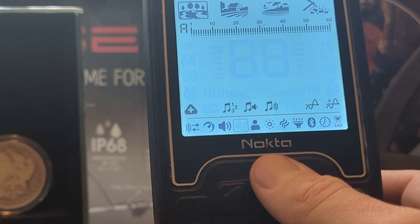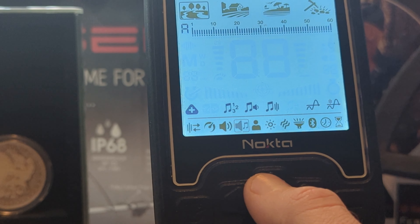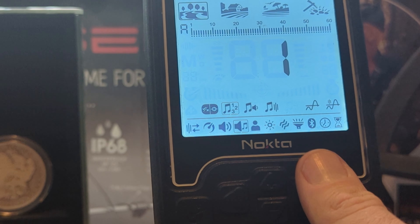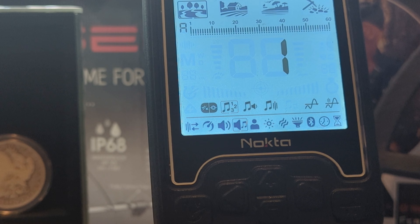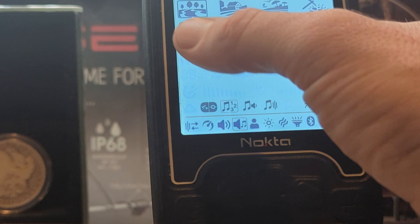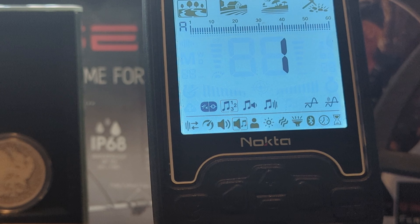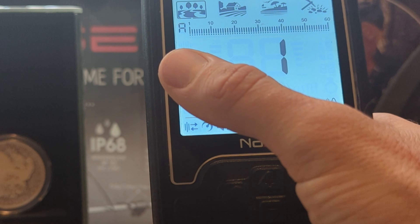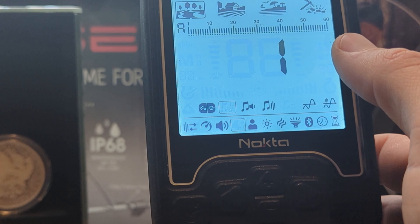Let's get right into it and talk about the first setting on deck here, which is the tone setting. To get into it, press up on your detector's buttons and you are in your number of tone setting. Essentially what this does is it has the ability to divide the target ID scale into multiple zones, and it allows the user to make different adjustments for targets that fall within each zone. Your first option in the number of tone settings is one, which makes every single thing sound the same.